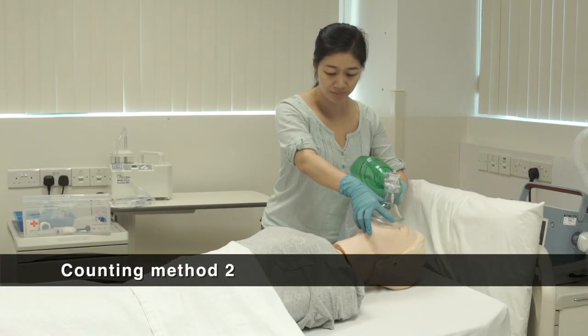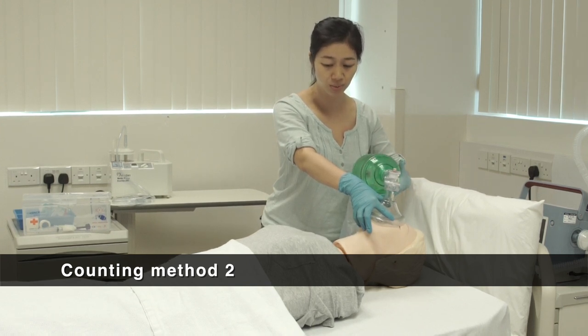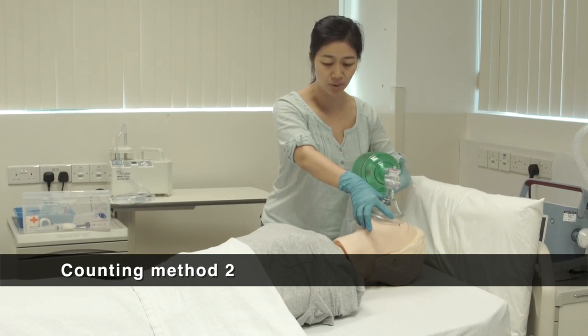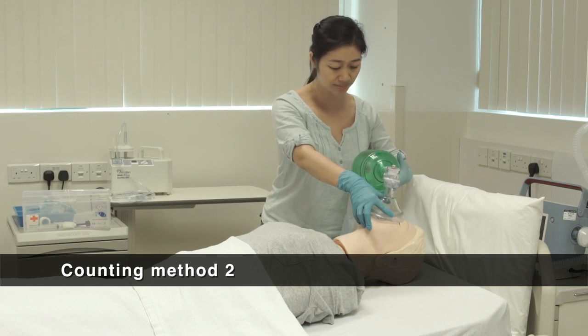If you find it difficult to follow this counting method, you may use another method: breathe in, breathe out — one, two, three. Repeat this rhythm consistently. This alternative counting method will provide about 16 breaths per minute.